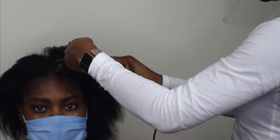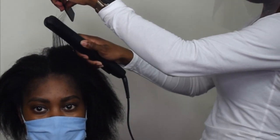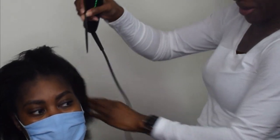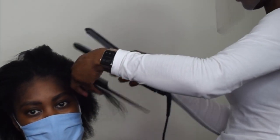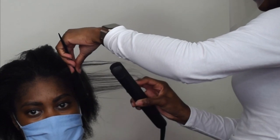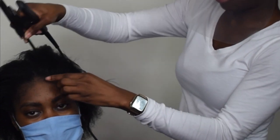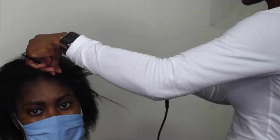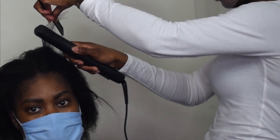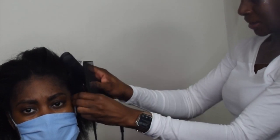I always start with the edges first and use a really small section to make sure you go through the strands nicely. There are two straighteners in the Cloud9 range — the Touch and the Original Iron. I'm using the Original Iron because I find the Touch doesn't get as hot. I really like the way the Original glides through the hair.